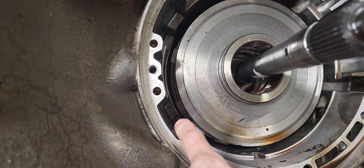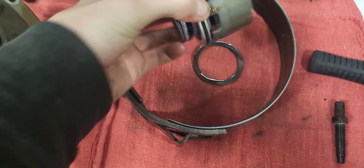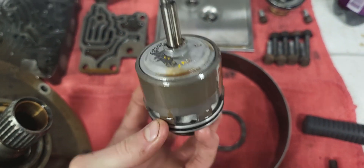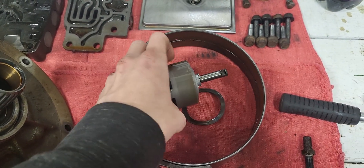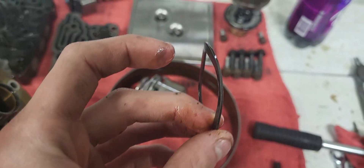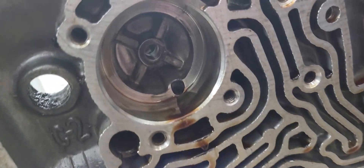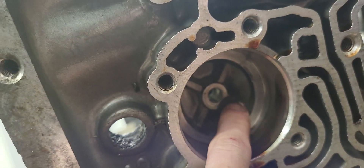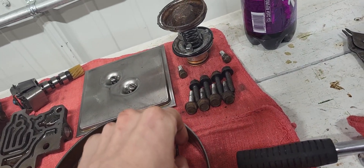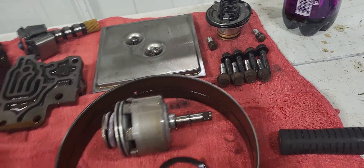Once that band's out, your servo is just going to be loose — you can pull it right out. Make sure you get the seal. The servo comes apart too if you want: there's a C-clip on the back, take that apart and you can get to it. I'm not putting a shift kit in this so I'm not going to take it apart. This piece here actually isn't a seal — it's a wave plate for your shift dampener, so you don't slam into second gear. And there's a seal right there on that shaft end — make sure you grab that, it goes right on the end of your shaft there.